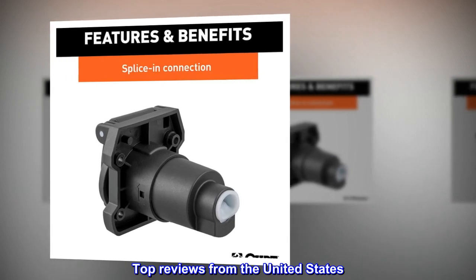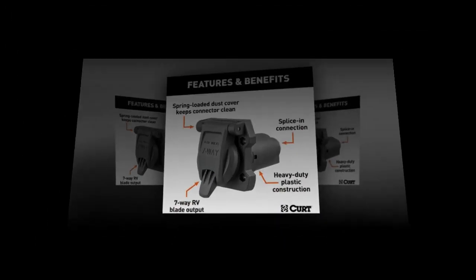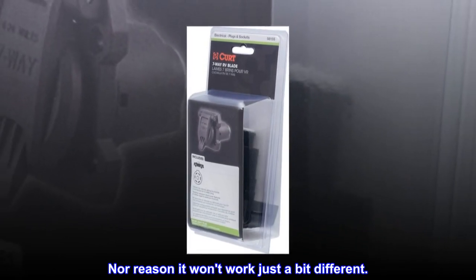Top reviews from the United States: Works as advertised. Seems to be well-made. The rear of the housing rotates into the main part — have not seen that before, nor a reason it won't work, just a bit different.